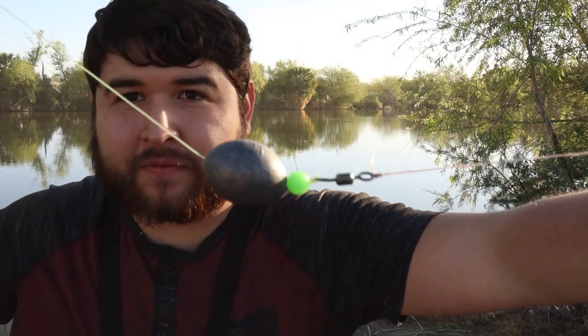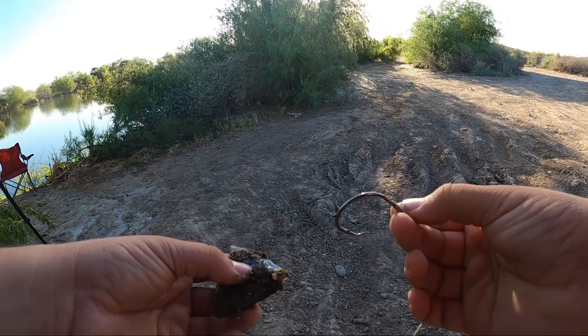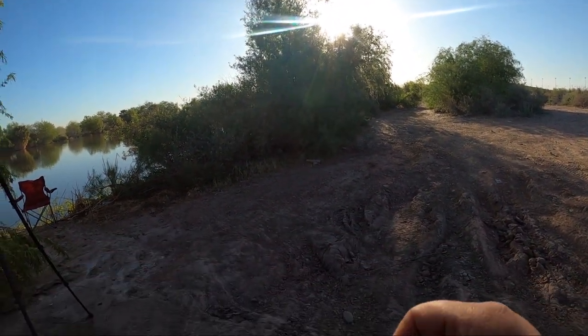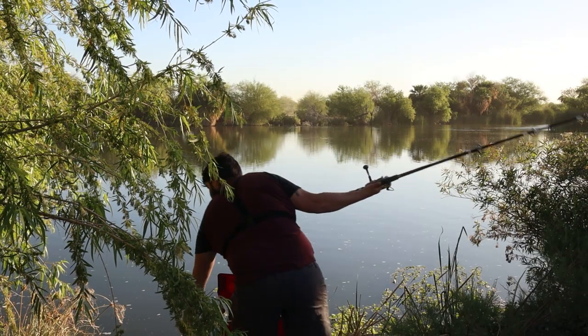That is our flathead rig: five ounce weight, a bead to protect the knot, a heavy duty swivel, and then I think this is an eight-aught circle hook. Here we go — god, I haven't hooked a piece of bait like this in so long. Fresh caught bluegill. It's been a few months.